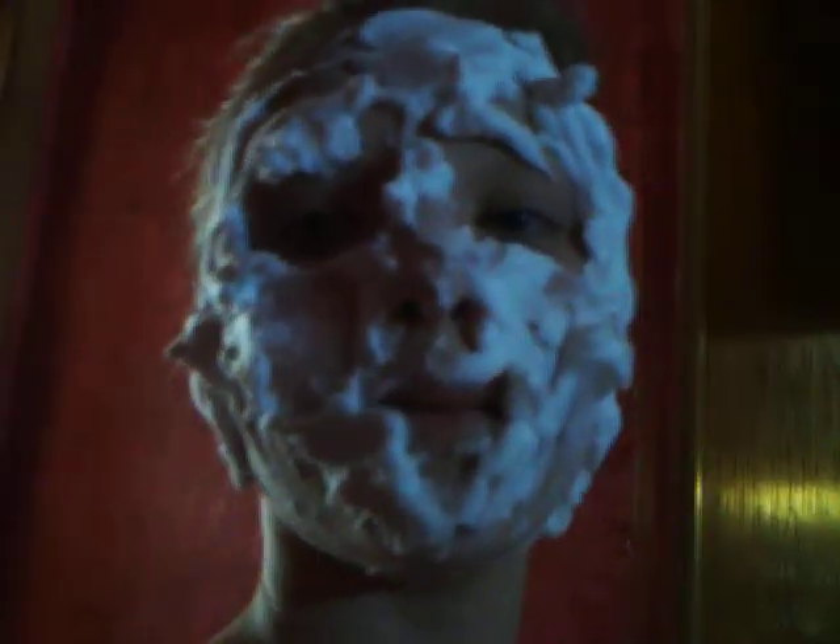Hi. So you guys are probably wondering what's all over my face, and I probably look kind of scary, but it's called — well, you could use either shaving cream or whipped cream. So we're going to show you the how-to.